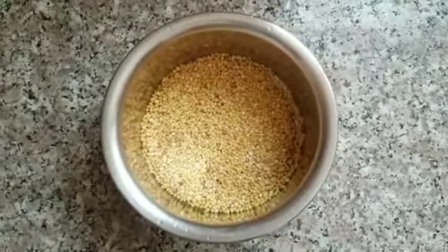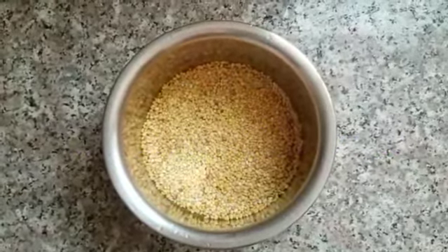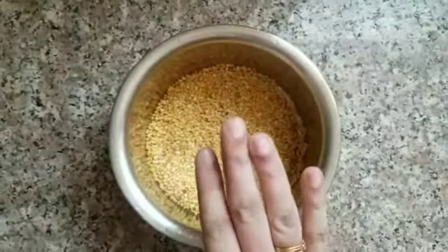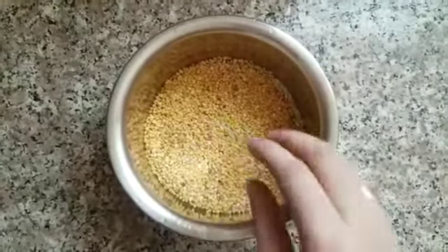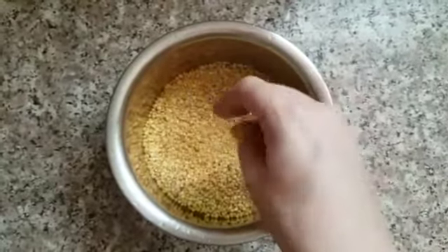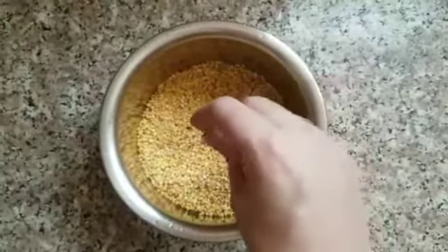Hi everyone! Welcome to Vinida's Curry Port! Today we are going to make a dal fry, a small side dish for chapati.